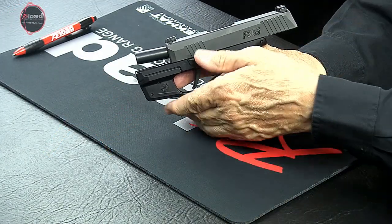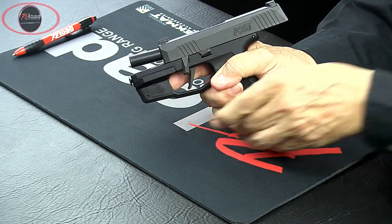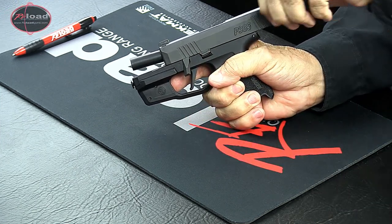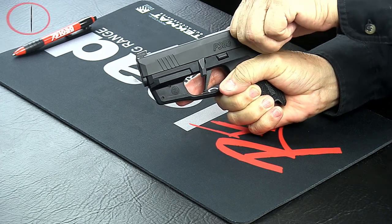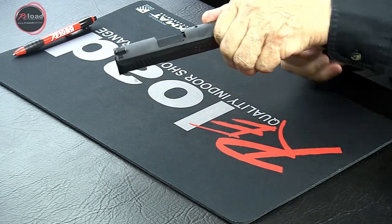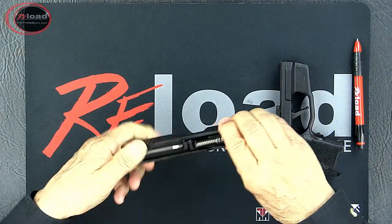Rotate the takedown lever clockwise to the 6 o'clock position. Now pull the slide slightly to the rear to disengage the slide catch. Then, maintaining control of the slide, slowly move it to the front and off of the receiver.